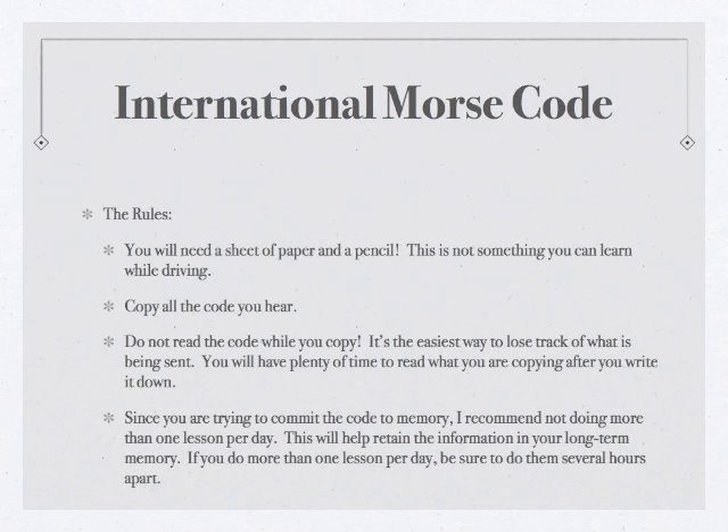The fourth rule is that since you're trying to commit this stuff to memory, it's kind of like trying to learn a song — not rote memorization like vocabulary or a formula. You're trying to learn it like a piece of music. So I recommend just doing one lesson per day. If you want to do more than one lesson a day, space each lesson out by several hours. You want to absorb this into your long-term memory; if you cram all the lessons at once, you'll forget it soon after finishing.